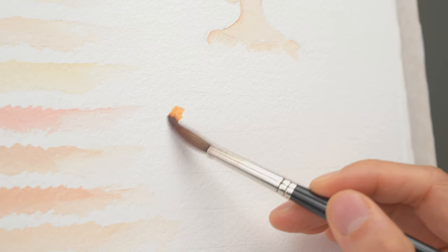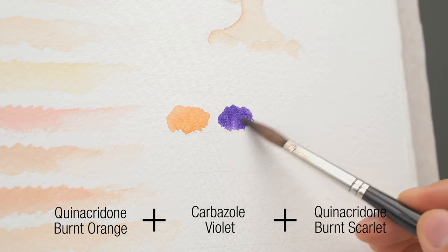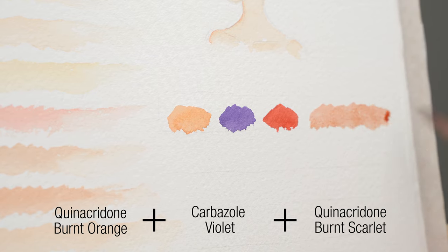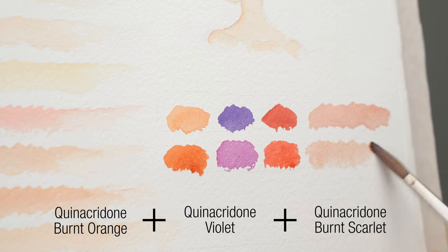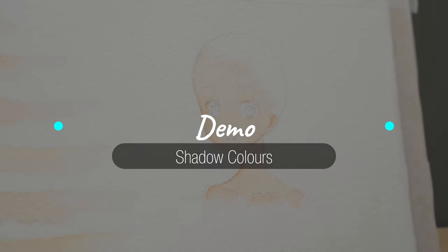Let's test it out with two purple colors. The first one is carbazole violet, and the red I'm using is quinacridone burnt scarlet — the color looks nice and transparent and vibrant. The next one is quinacridone violet; this purple has a pinkish tone so I don't need to add as much red — again using quinacridone burnt scarlet. Now that you know what kind of shadow color you want to achieve, there are so many possible combinations you can experiment with.